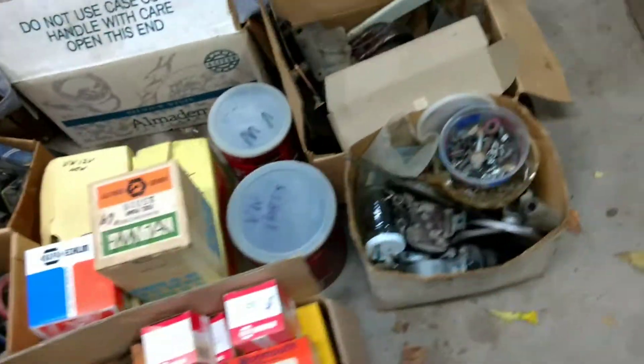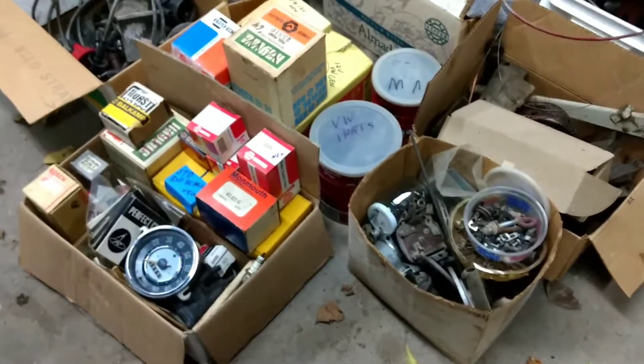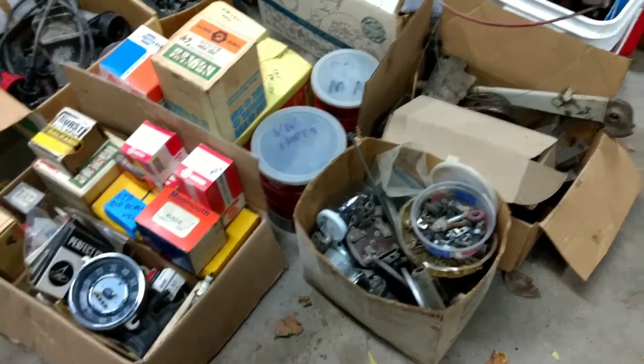A couple sets of pistons. A lot of people would think this is probably junk, but when you work on your own stuff - and I've been working on a few other people's stuff too - there's a lot of usable parts here.